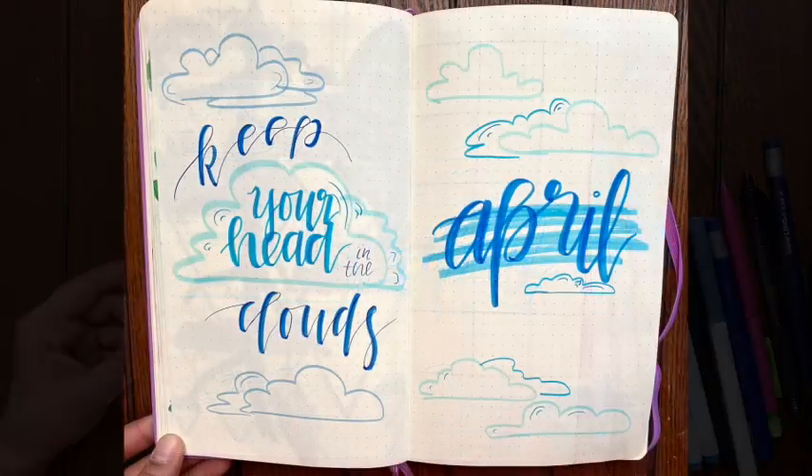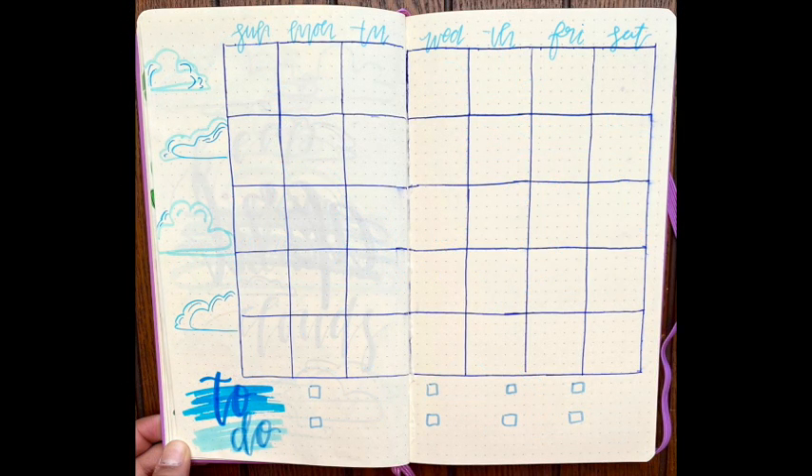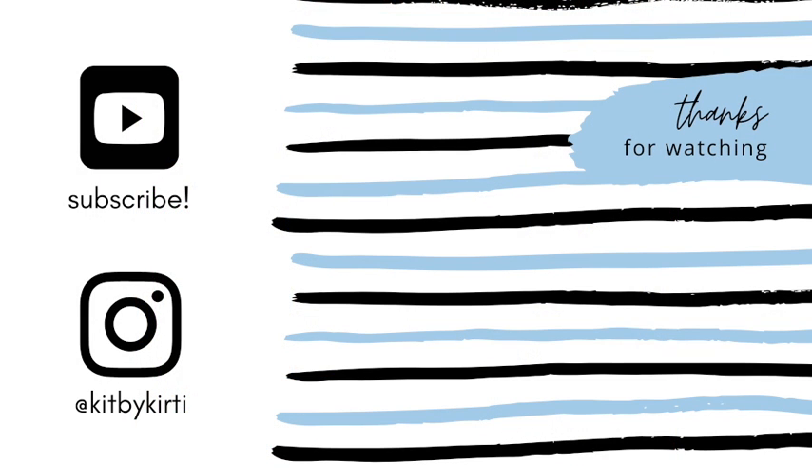So this is almost the finished look. I added my quote and I really hope you like this super simple, super easy fluffy theme. Thank you so much for watching — stay home and stay safe.